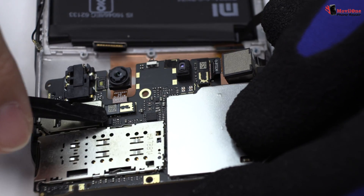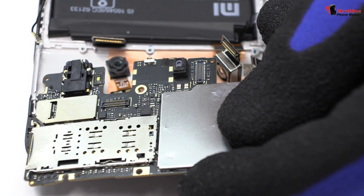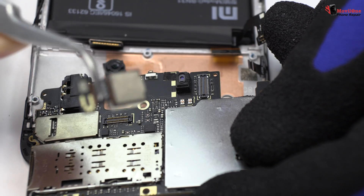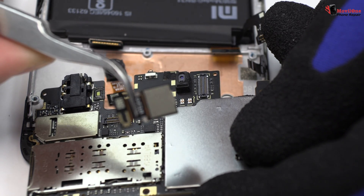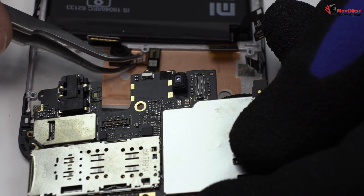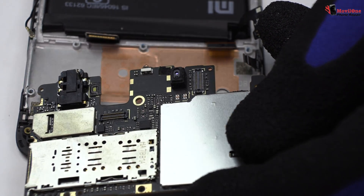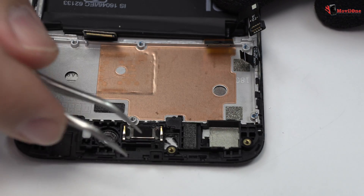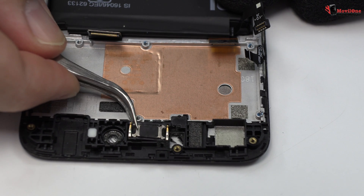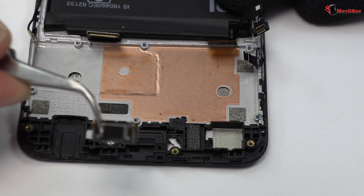We disconnect the flex from the front camera. We disconnect the main camera of the device. Now we remove the earpiece speaker.